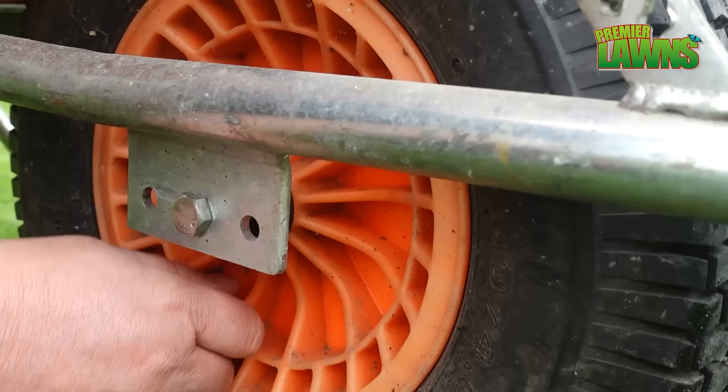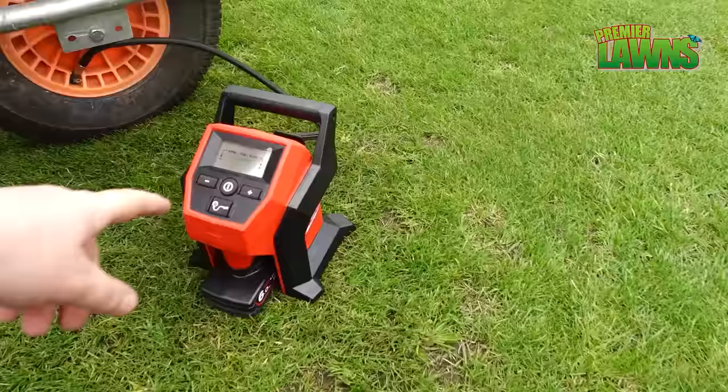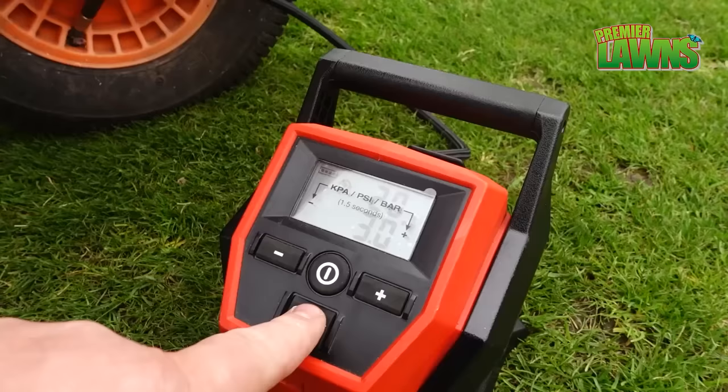At the minute the wheelbarrow is really hard to push — I think we must have a bit of a soft tyre, so let's put some air into it.